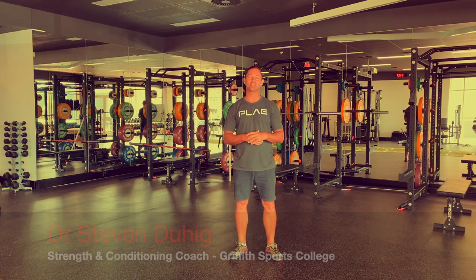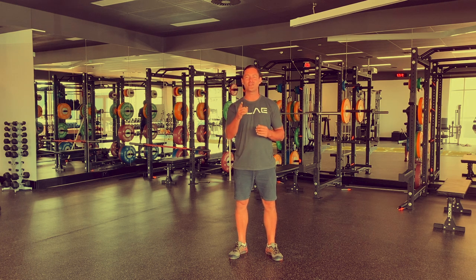G'day guys and girls, my name is Steve Duhigg, I'm a strength coach with the Griffith University Swim Squad, and today we're going to be bringing you a CrossFit inspired workout called Tabata This.